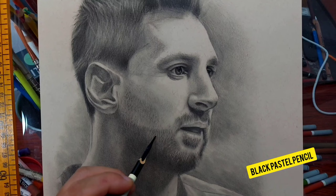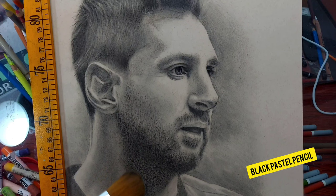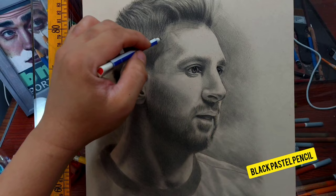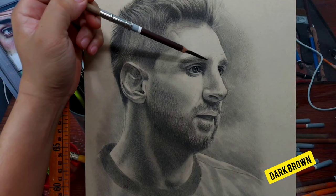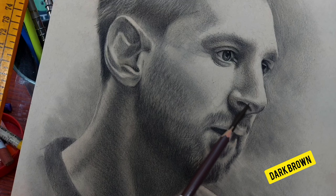The vellum surface of this paper is grainy enough to hold pastel pencils, but since it's not sanded paper, it won't hold many layers. So I'm using only four colors: black, white, dark brown, and maroon. I blend very lightly because pastel pencils smudge easily and I don't want to lose the details I'm building up in the shadow.